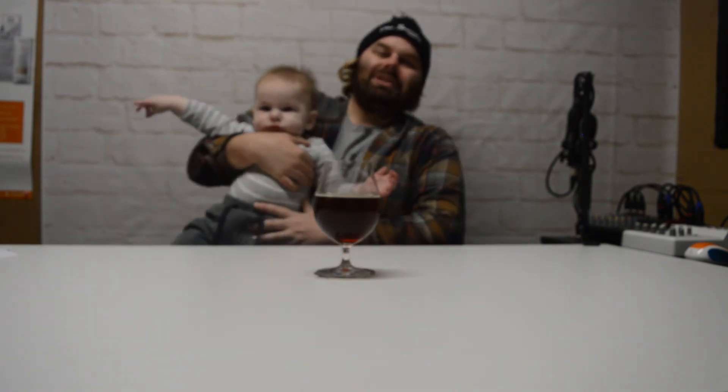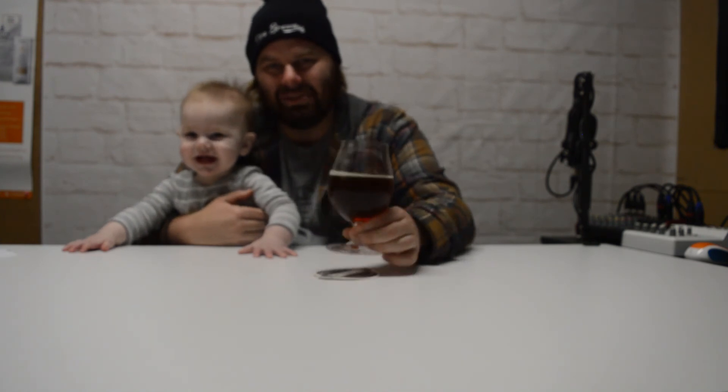Thank you very much for tuning in again to see what we've been doing. We've got heaps more Homebrew Challenge recipes coming up, so thank you very much — we'll see you soon.